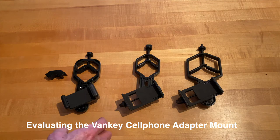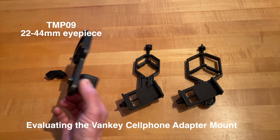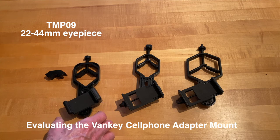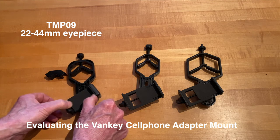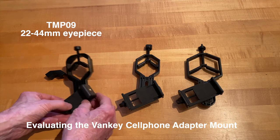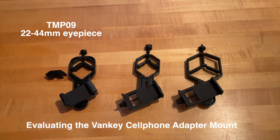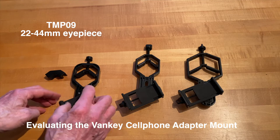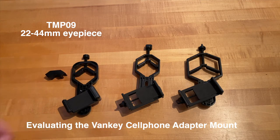Essentially three sizes. There's a plastic one called the TMP09 — not very intuitively named. It is good for eyepieces from 22 to 44 millimeters in size. This part stretches to accommodate a cell phone and it's got a little thread on the back for attaching it to a tripod. There's a screw on the back used to adjust the alignment of the phone camera to the eyepiece center point once the phone is in.